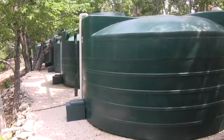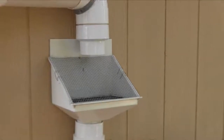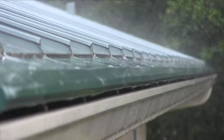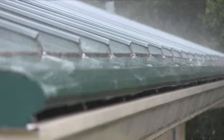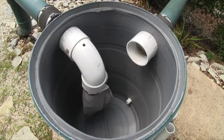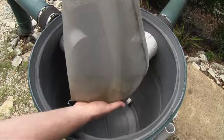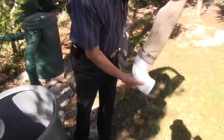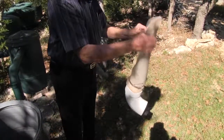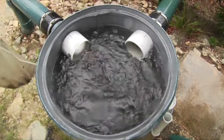Since large tanks are hard to empty and clean, you should plan on one or more filters to keep debris from entering the tanks. This is a primary filter system designed to keep out leaves, twigs, and larger particles. This is a secondary filter which will take out smaller particles and will also need periodic maintenance. It is important to keep filters clean because if they become even partially clogged during a heavy rain, water will back up in pipes and gutters and may be lost.